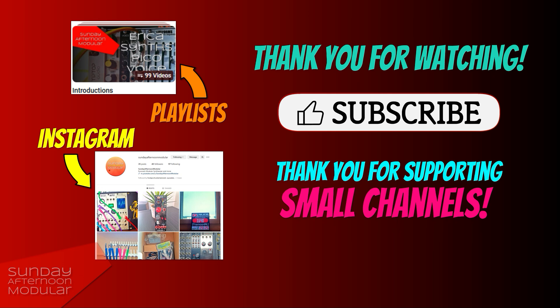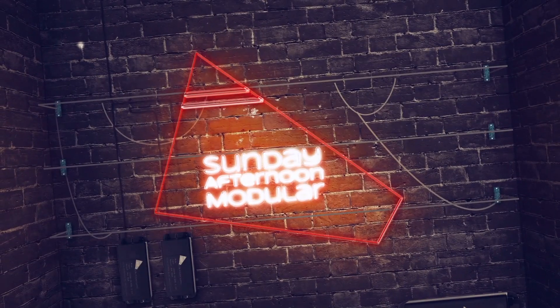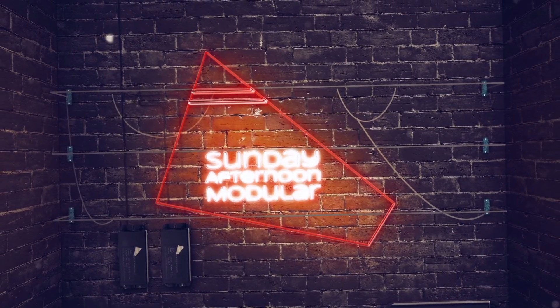That was it for this video. I hope you enjoyed watching. If so, you would make me very happy if you leave a like and, if you aren't already, become a subscriber. Thank you for supporting small channels — it really means a lot. Also, check out my Instagram page for more Eurorack and synth content, linked in the video description. Have a great day, evening or night and see you next time on the Sunday Afternoon Modular.